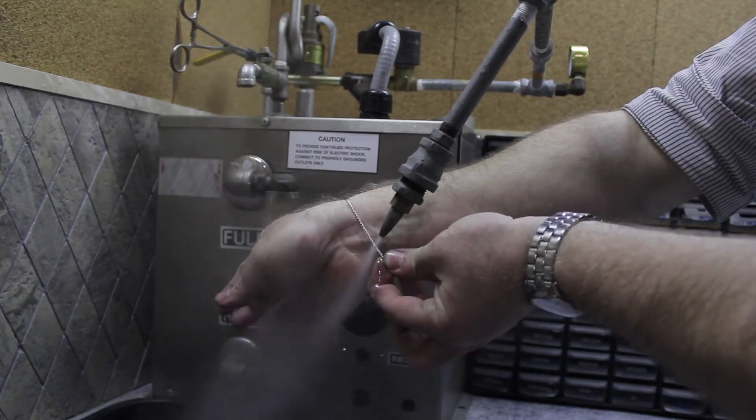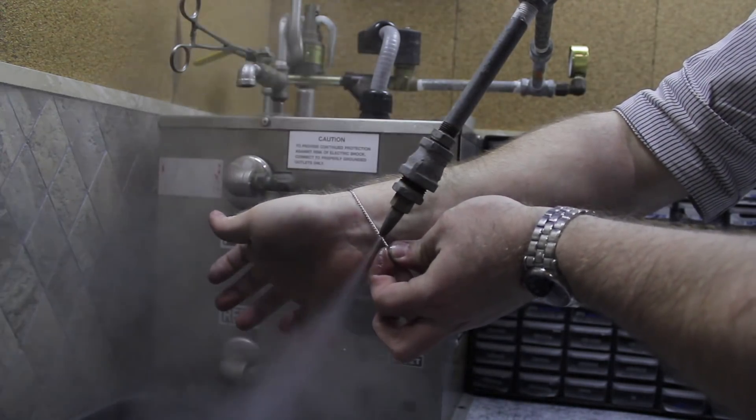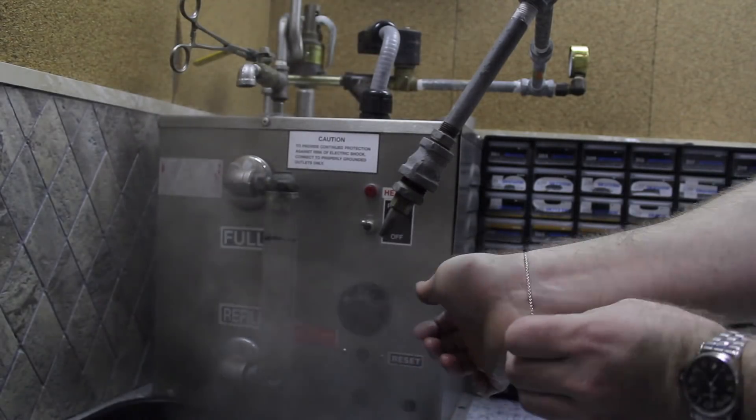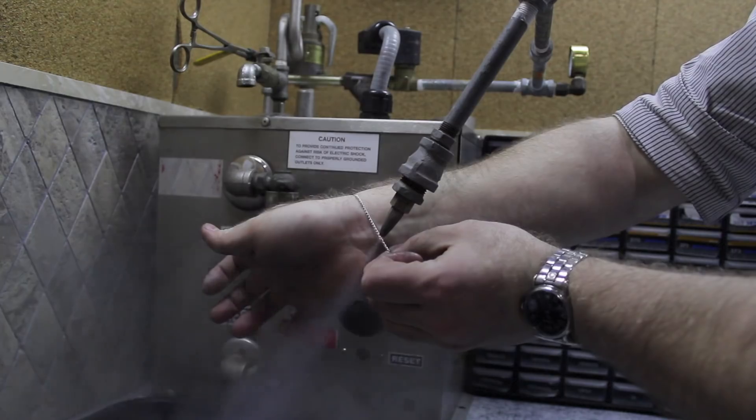The weld process actually leaves the links as shiny as though they had been polished, so all I needed was a quick trip to the steamer to remove the leftover carbon charring, and I was finished.